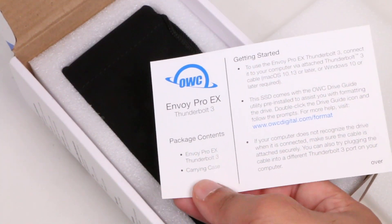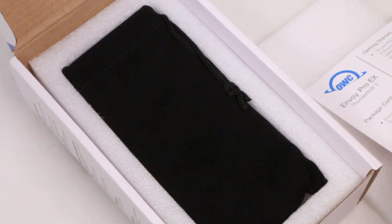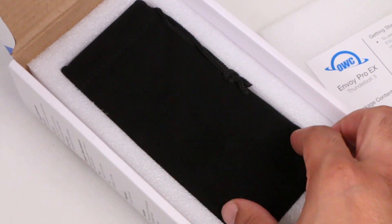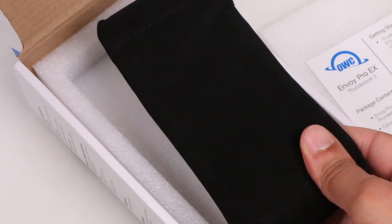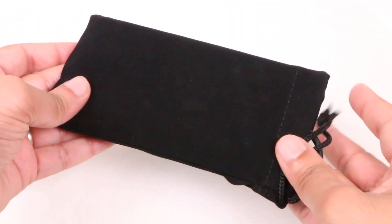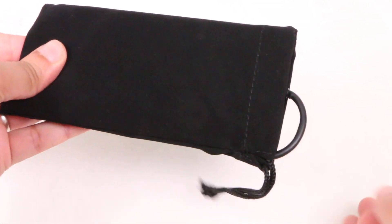So with travel and portability in mind, the OWC Envoy Pro EX is small and pocketable. With a weight of only 9.6 ounces, the unit is extremely easy to take with you anywhere you go — a perfect MacBook Pro companion.